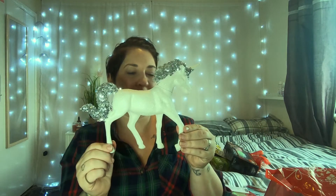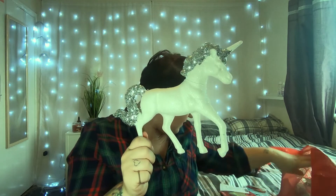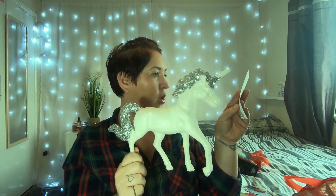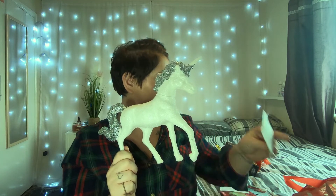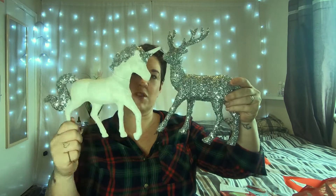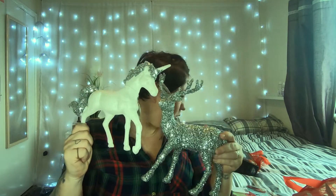Along with that I picked up this glittery unicorn. I know it's not very Christmassy but I thought it was gorgeous — it was £2.99 as well. Together on the unit these will look cool as part of the Christmas display, and afterwards my baby girl Danny can have the unicorn in her bedroom.